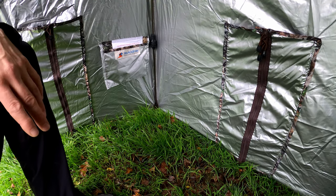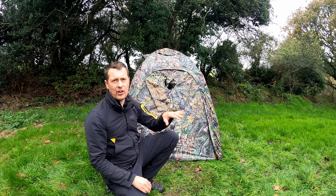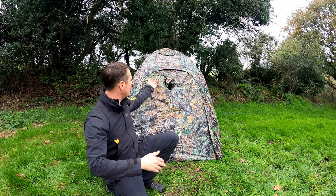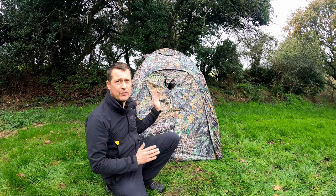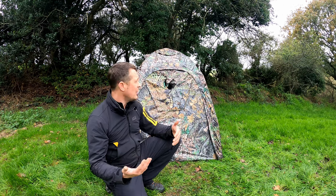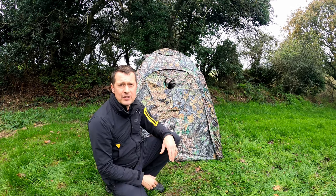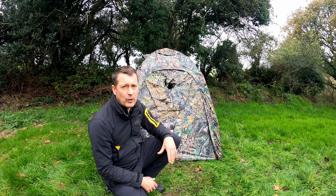You can actually get an interconnecting tunnel as an additional accessory. That allows you to fit two hides together — a tunnel goes literally from the door straight across and connects to another V6, and you can also connect a V6 to a V5. If you've got a one-to-one tuition or a workshop going on, you can both be in your hides with the interconnecting tunnel and communicate through there with all your gear inside. The possibilities are endless if you want to go with somebody else or run a workshop.